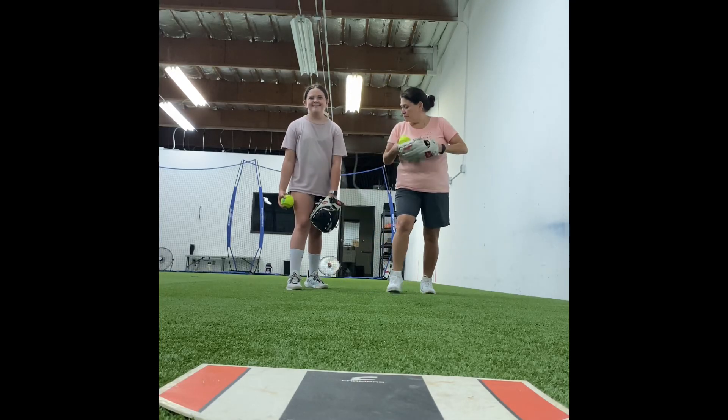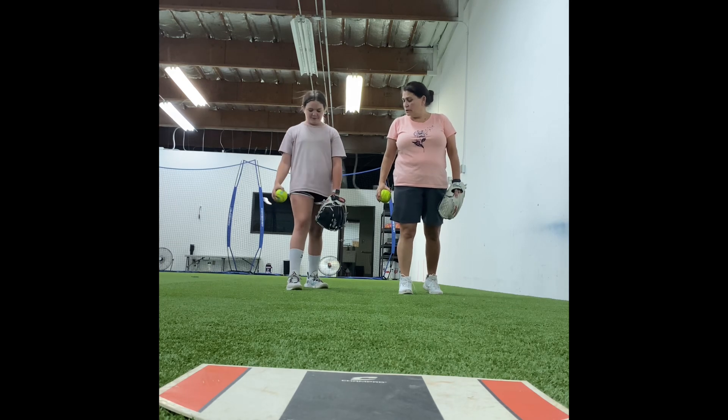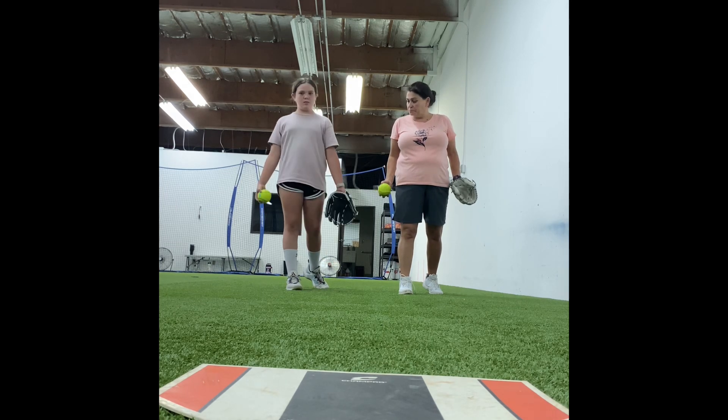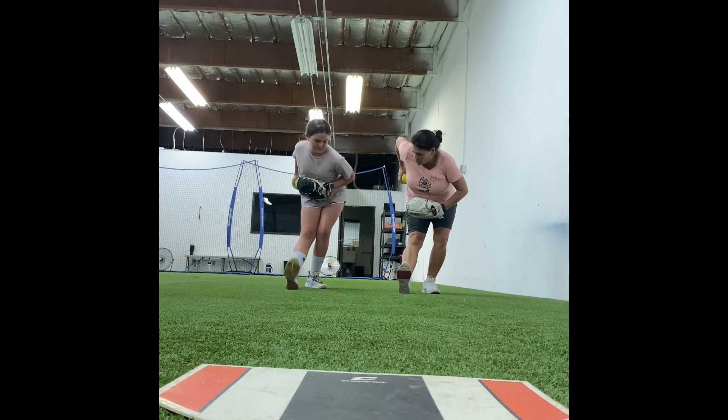I'm building trust. So where should our weight be right now? The front. So we're weighted to the front. We're going to present our ball. We're going to come together and we're going to drive our weight backwards.